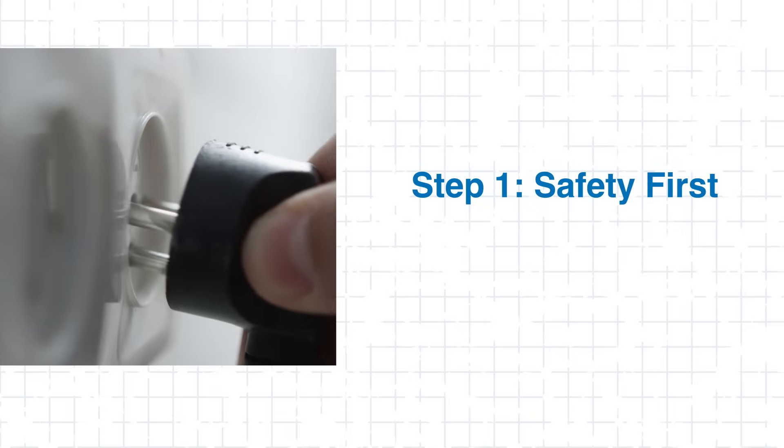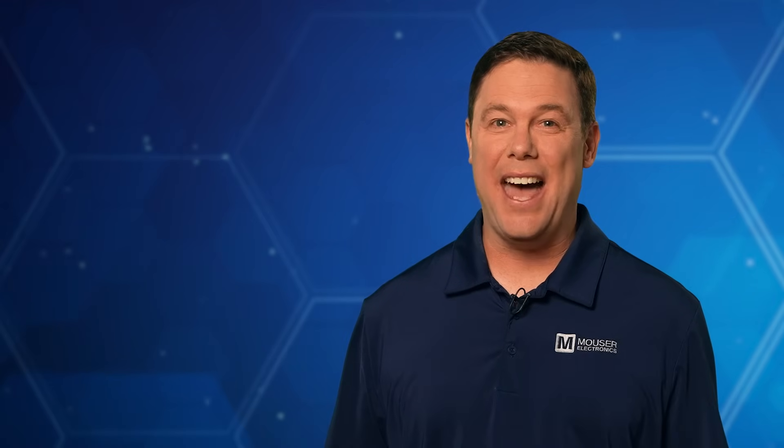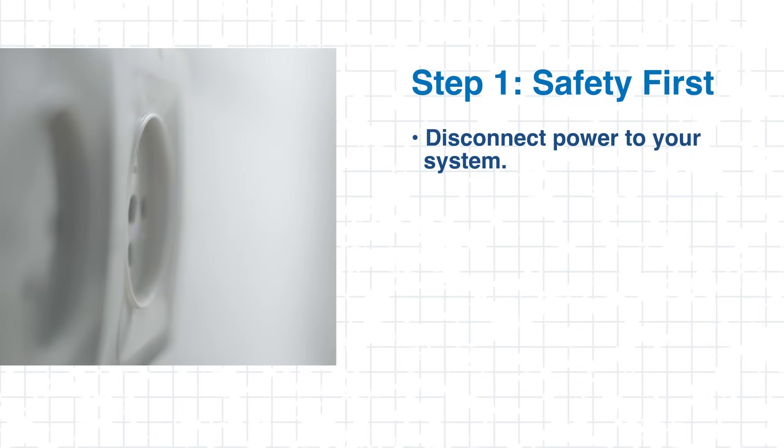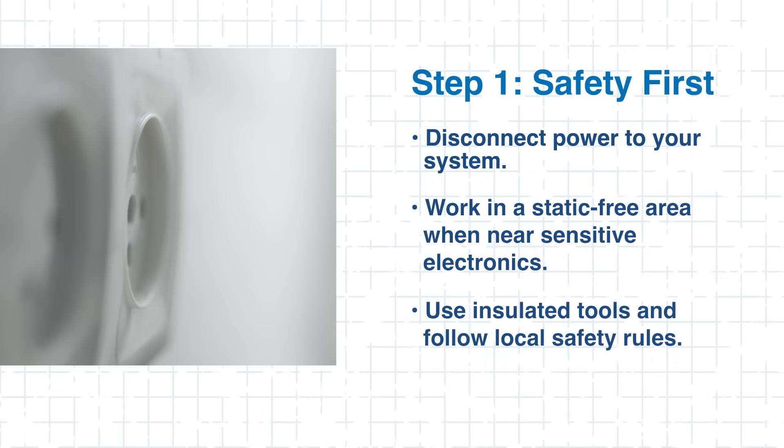Safety — it's not expensive, it's priceless. Before starting the installation, disconnect power to your system. Make sure you're working in a static-free environment if you're near sensitive electronics. Use insulated tools and check local safety standards.